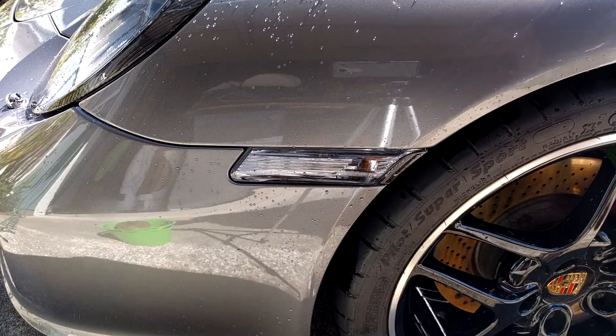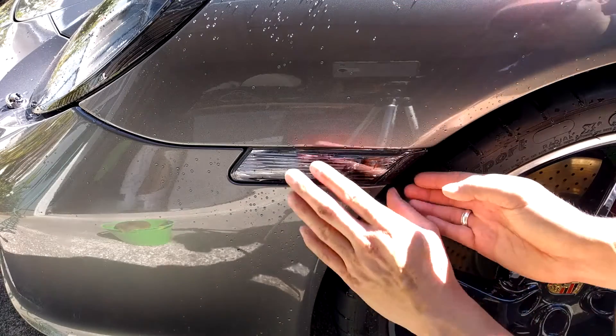Hey Car Fanatics, today I'm going to show you the proper way to remove the side markers on a Porsche 997.